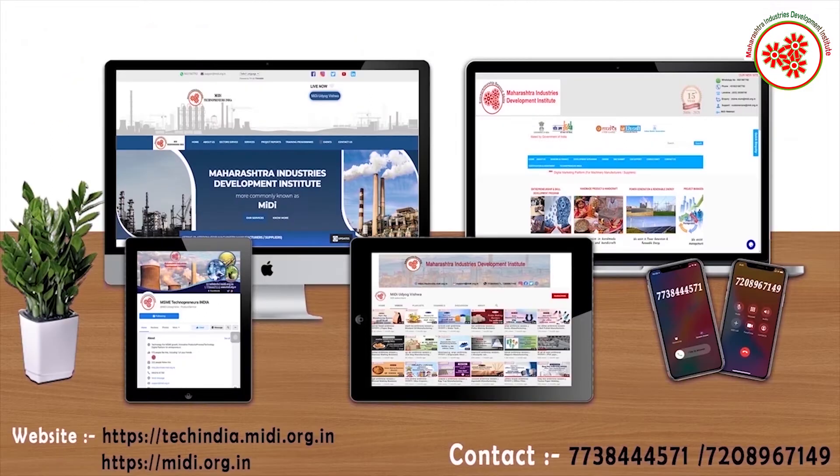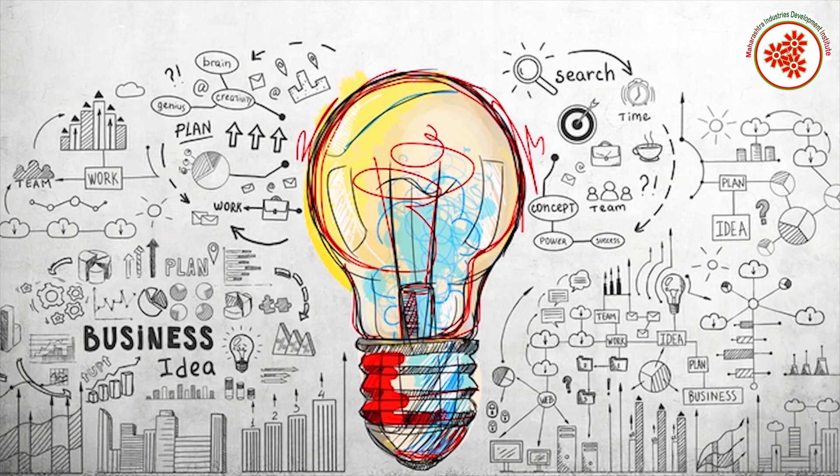In this way, we learned about the Sabudana making business today. If you need any kind of expert advice to start this business, you can visit both our websites shown on the screen and contact us on the given contact number.